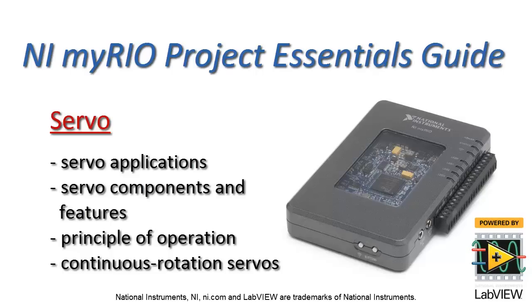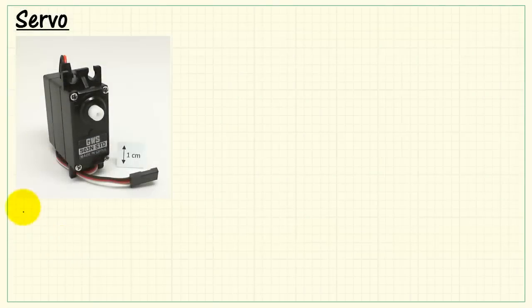Now I'd like to introduce you to the servo motor. We'll consider applications and features, principle of operation, and also look at continuous rotation servos.